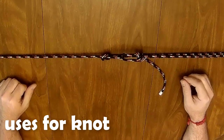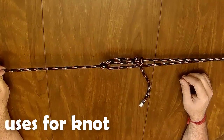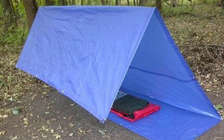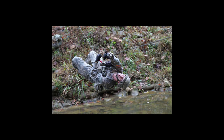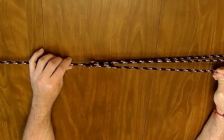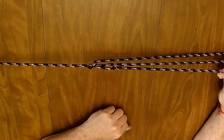As the variety of names suggest, there are numerous uses for this knot. It can be used to tie down a load on a vehicle or trailer. In the field, it is great for creating a very tight ridge line to throw your tarp over. Or any instance where you need a very tight line, the Trucker's Hitch will be of use due to the 2 to 1 mechanical advantage you get when pulling against the loop.